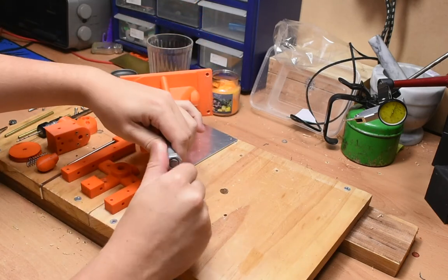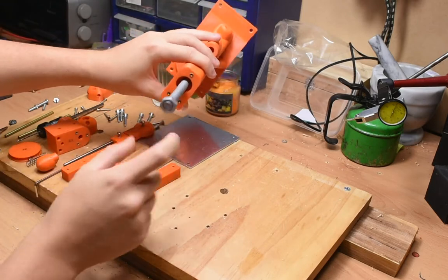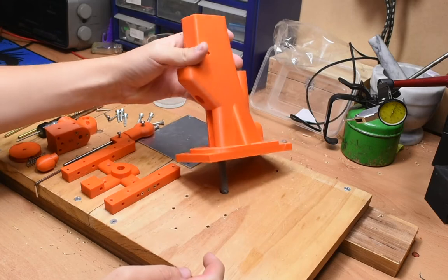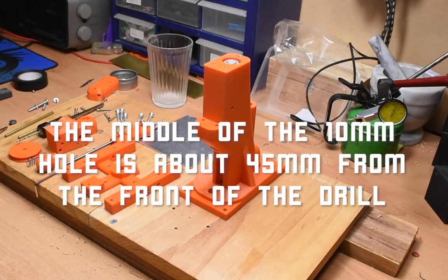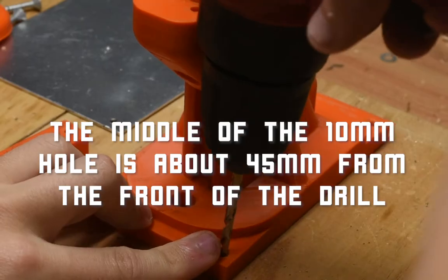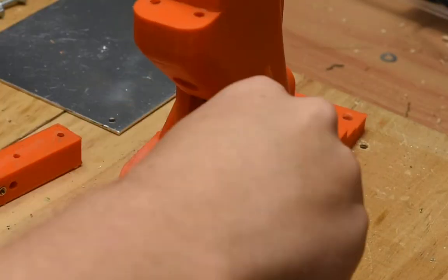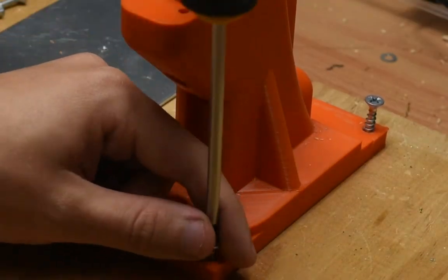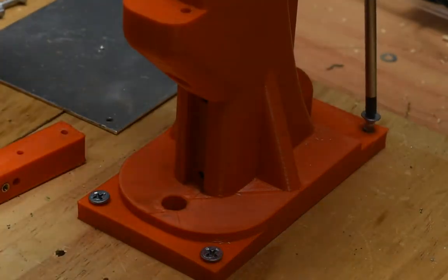The length of this rod depends on the thickness of the board that you are bolting it to. Insert that end into the top body of the drill press, then take this setup and put it onto the board. Use a bolt and a washer to tighten the whole setup down. Next, use the holes as guides and drill four holes in each corner of the base. I didn't take the body of the drill press off, I just drilled the holes, but it's up to you. With these holes drilled, use four wood screws to further secure the body of the press.